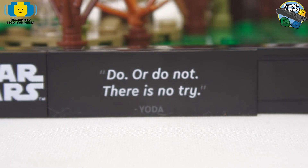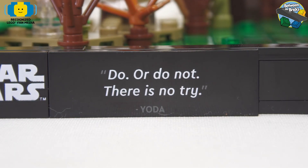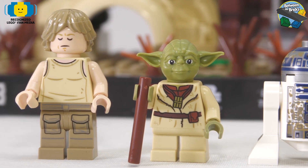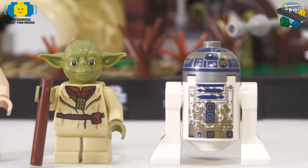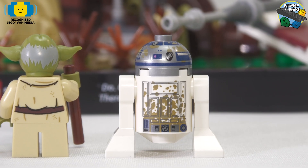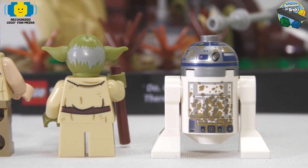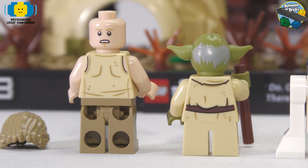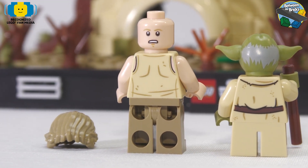The two tiles here are in fact printed — the 2x4 and a 2x6. Looking at the minifigures, Luke has a printed torso and legs. Yoda has a printed torso, and there's a brand new R2-D2 with a print on the front and the back — all muddy and dirty because he's been in the swamp. Yoda has some hair prints and Luke has an alternative face and printing on the back.